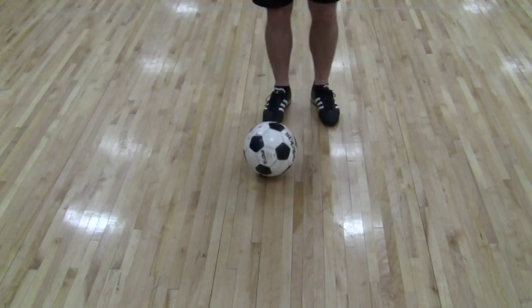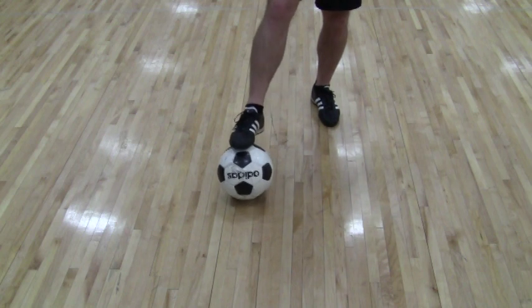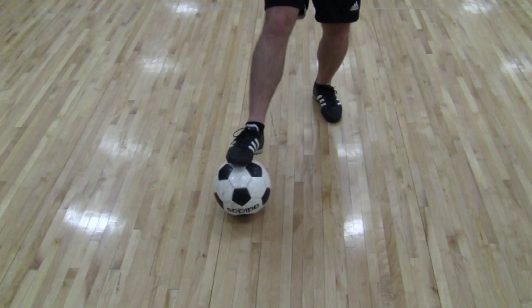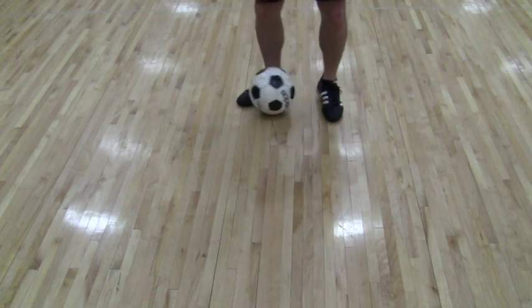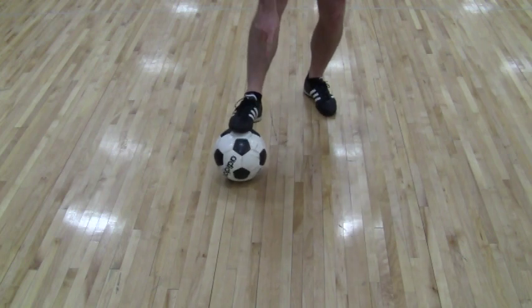Okay, this is the triangle. It's called the triangle because the ball basically moves in a triangle. We start with the right foot this time, and all you do is start with the foot on top of the ball. We drag it back, inside right, inside left, back to the start. The ball has moved in a triangle across the floor.